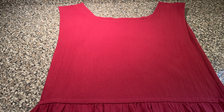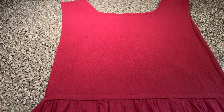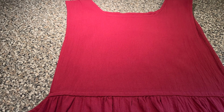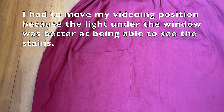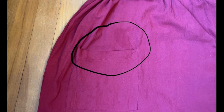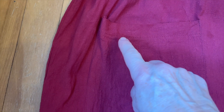As you can see, the stain on the bib of my apron did come out with my DIY cleaner, but it did not take the stains on the bottom of the apron out. The stains on the bottom of the apron — you can see them right here and right here. So you can see where the stains did not come out.